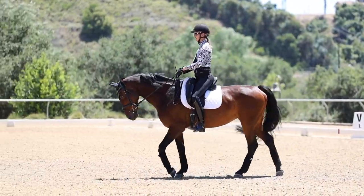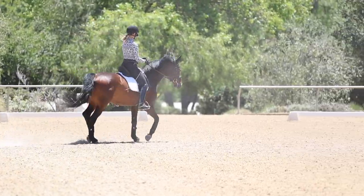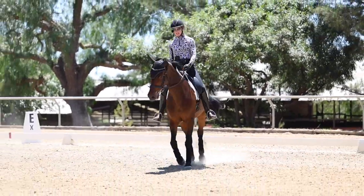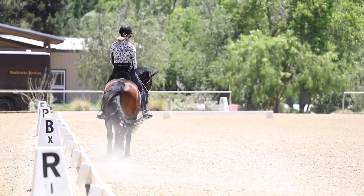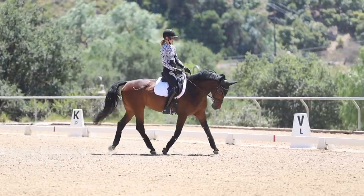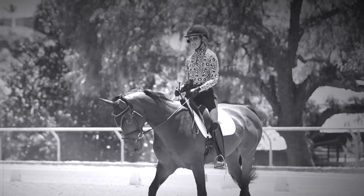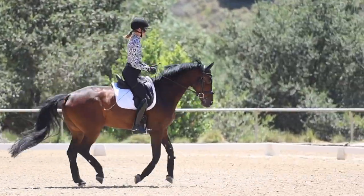Starting in sitting trot — if you're really bouncing and not connected, that's going to come through in your hands and you'll end up balancing on them. I'm going to think about my center, move my fingers a little bit, put my hands a little lower. Now you see how because I've fixed my seat and lowered my center of gravity and I'm sitting down on her, she's much rounder.